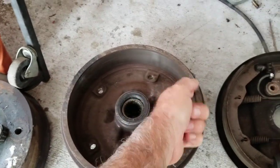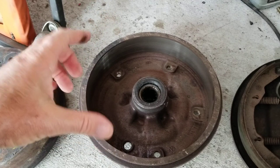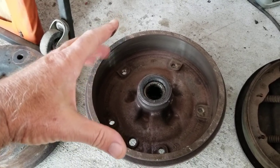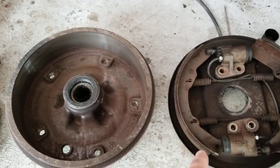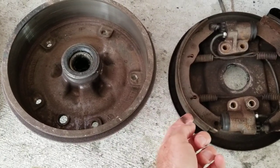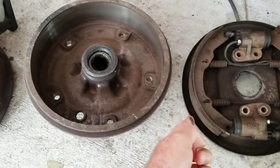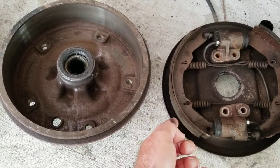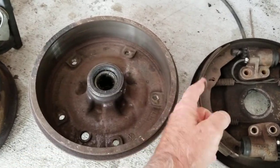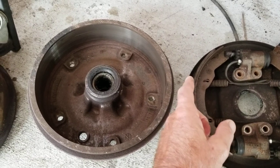On a drum brake you have a round surface against a round surface, and with heat constantly changing, when your drum gets hotter it gets bigger, and when it gets cooler it gets smaller. So your shoes are always trying to manage and line up, because the friction material keeps a consistent arch, but the drum itself is constantly expanding and retracting. I'll also talk about why big trucks still use drum brakes at the end.